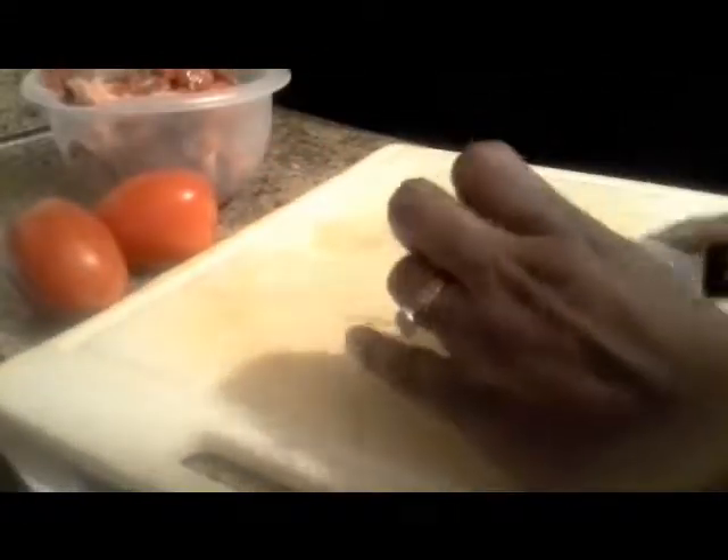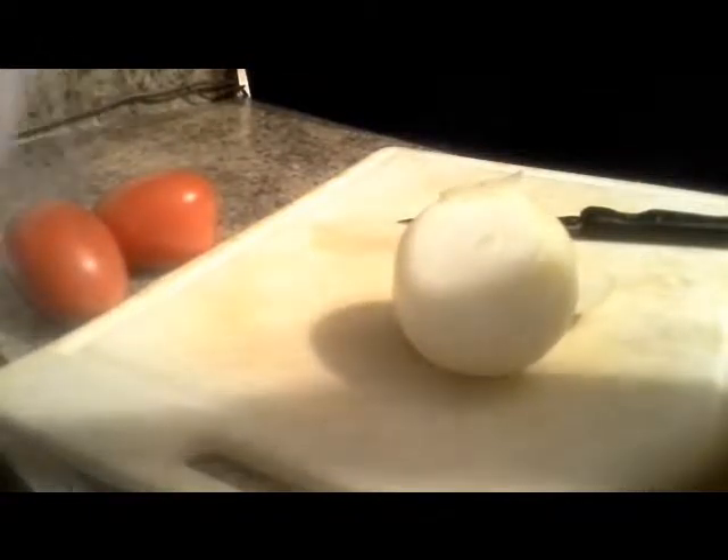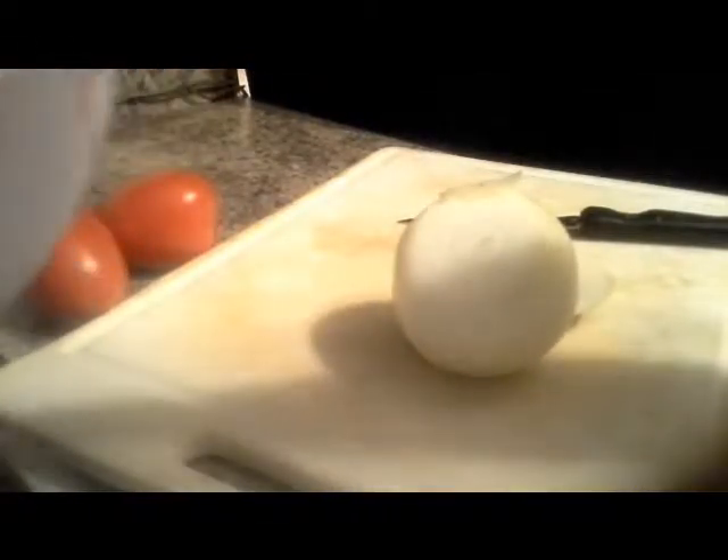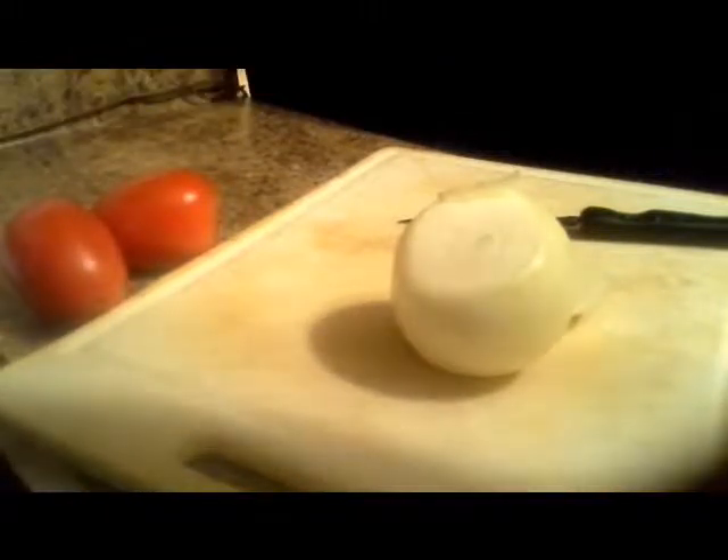Now what we're going to do is start our process of cutting the onions. But now that the wok is heated up, we're going to take our meat. Now if you think these are too thick, you can always slice them and make them a lot thinner.